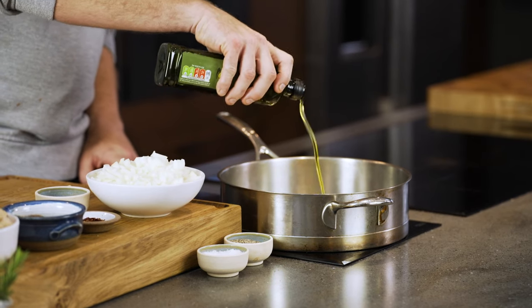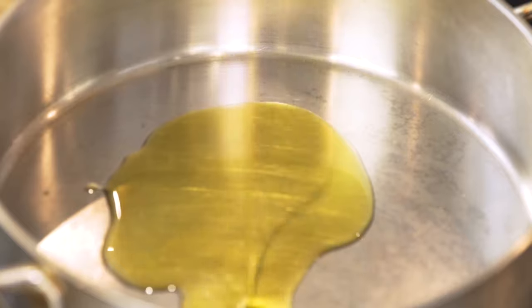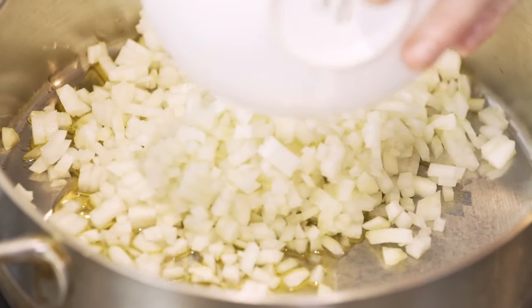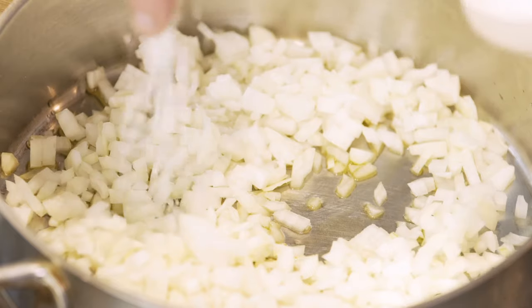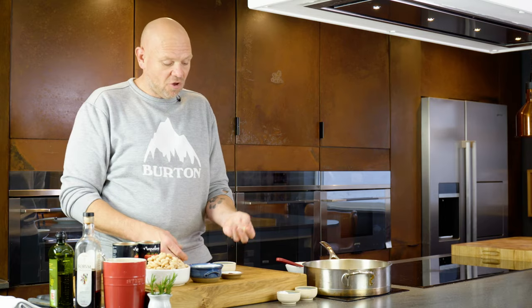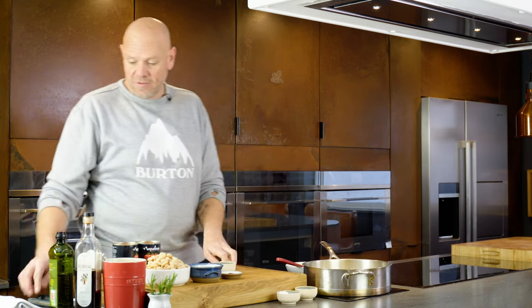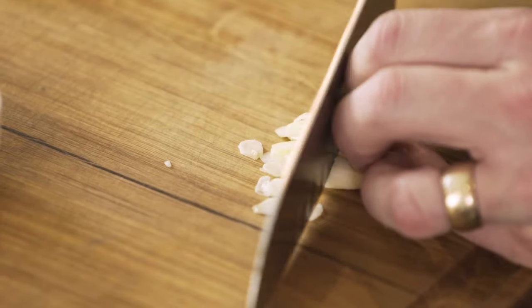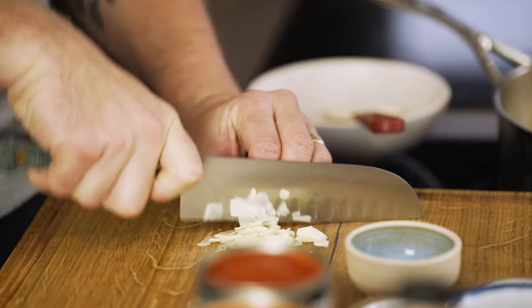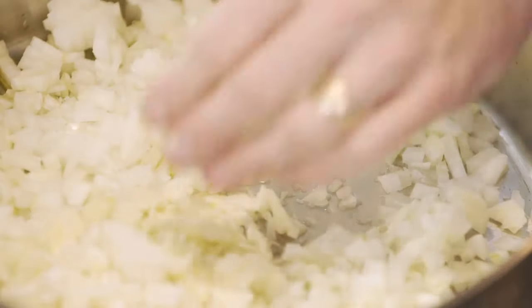Starting off with a pan with a little bit of olive oil. I've got one large onion diced and it's going to go in — sweat it down. Pinch of salt, because the salt is good as it draws out the moisture from the onions. To go with them, some garlic — two and a half cloves, just thinly sliced, and the garlic can go in with the onion.